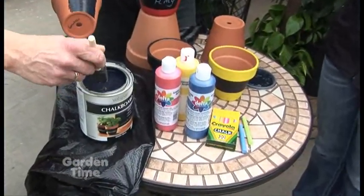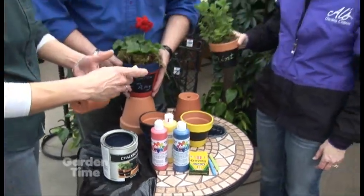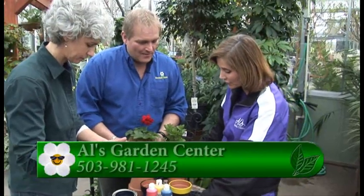Just have an adult there with you to use the painting supplies, and then it would be a great thing for a Mother's Day gift — all kinds of fun stuff. It makes a great gift! All you need are just regular chalk like this, or colored chalk is really fun — a great way to use up that childhood energy.